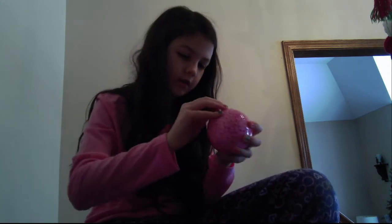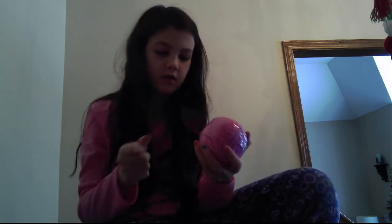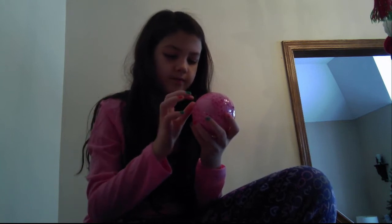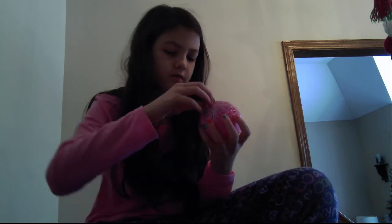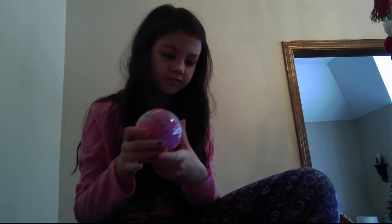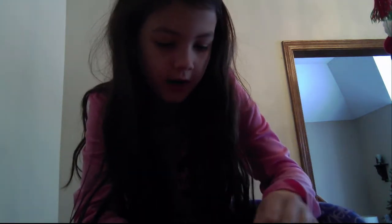I got this for Christmas if I didn't mention it. If I got it earlier I would have already opened it, but I got prepared for Christmas. Okay let's go — can we just slide this out? I think this has less than the human one.